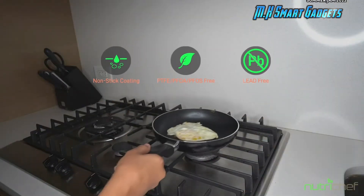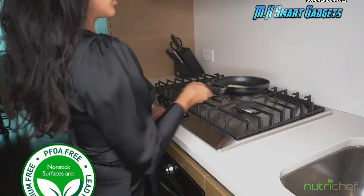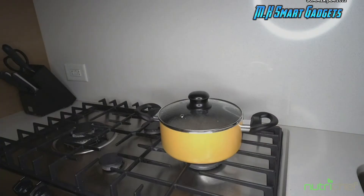So whether you're preparing healthy meals for you and your family, or you're serving up something amazing for your guests on a special occasion, NutriChef's got you covered with their 15-piece affordable cookware set.